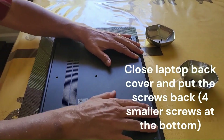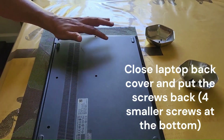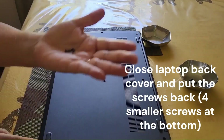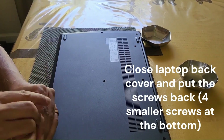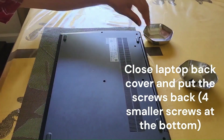Put back all the screws — 4 smaller screws in the bottom. Once the screws are in, reboot your laptop and check the configuration. You should see that there is 20 gigabytes of memory.